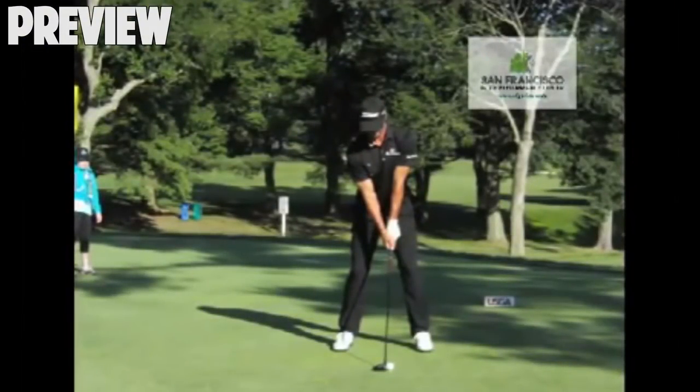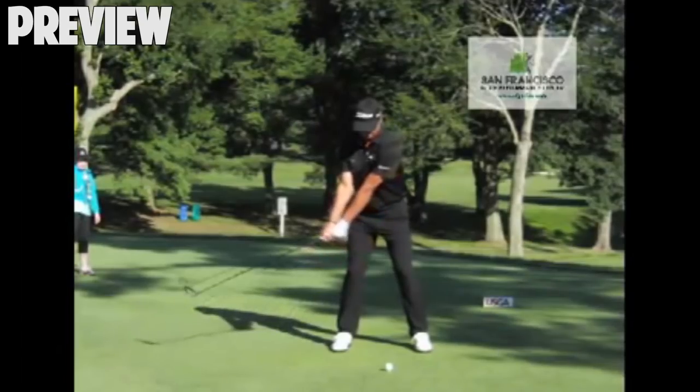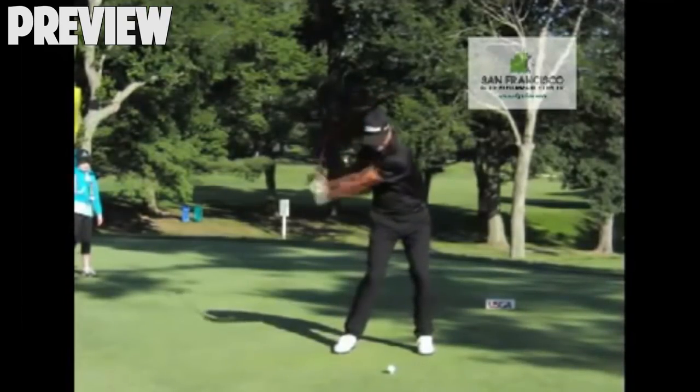All right guys, before we go, let's take a look at this in action with some of the top pros. Here we're looking at Adam Scott, and you're going to see as he rotates to the top — good full shoulder turn. This is pretty typical of what I see with the top pros: a little past 90. Those guys are working on their flexibility, so sometimes they can get to 100 or even 110 degrees.